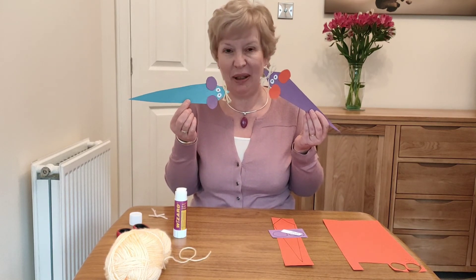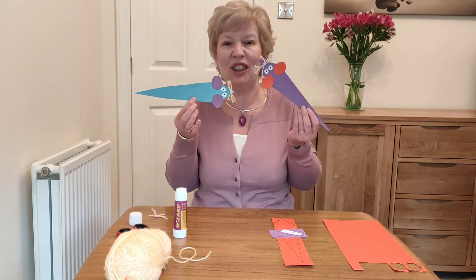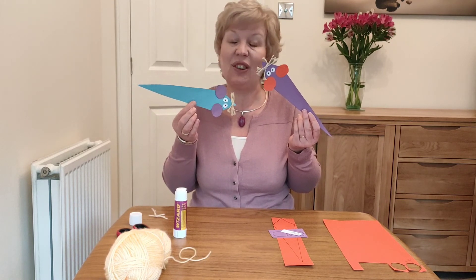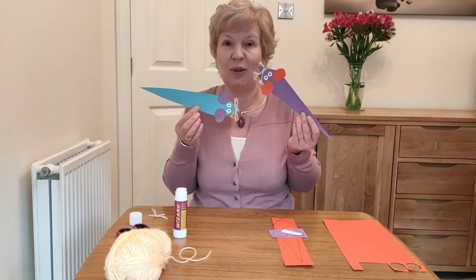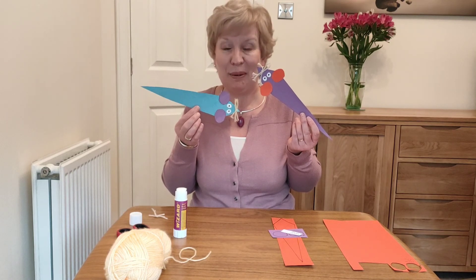We hope you have lots of fun making these. Give them to lots of people — all your friends who love to read would love to have one of these. If you could show us yours, get a grown-up to take a photo and pop it in the comment section on our Facebook page, because we love to see what you've been up to. Have fun, bye!